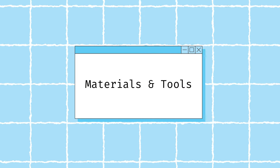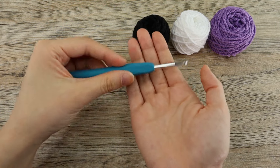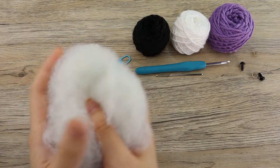To make our bat today, the materials that you'll need are your amethyst yarn, your white yarn, black yarn, your crochet hook, tapestry needle, stitch marker, a pair of eyes, and also your stuffing.